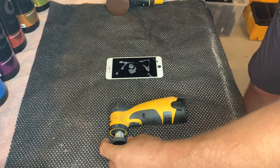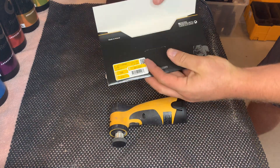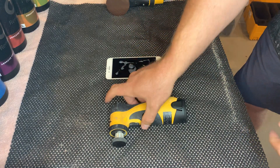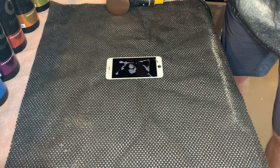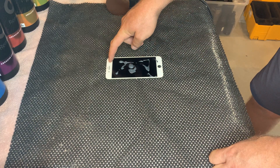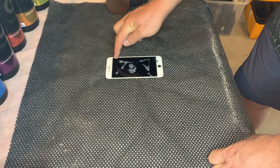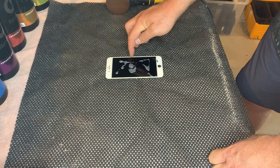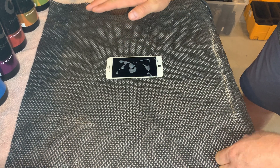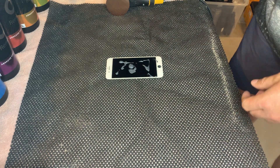We also have a battery-operated sander with a 1.25-inch disc or copper disc option — that was where we first started. We then realized the three-inch disc covering the entire phone is better. When we do just a small area, that transition from the repaired area to the factory finish on the glass is very difficult to blend and make perfect again.